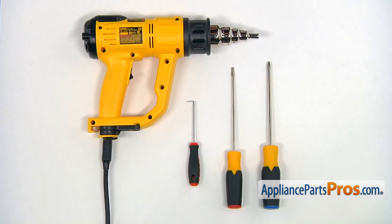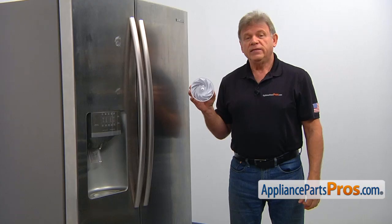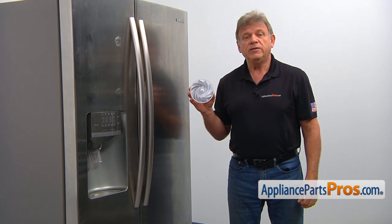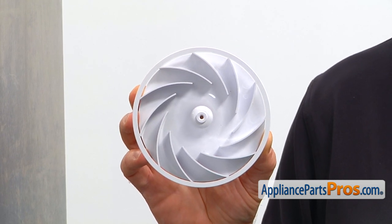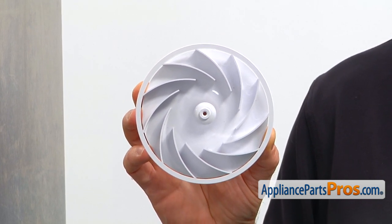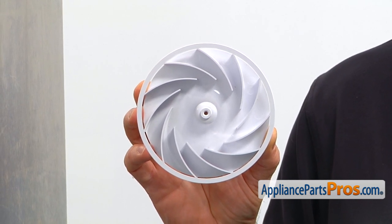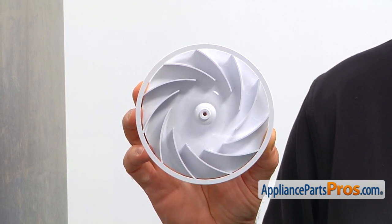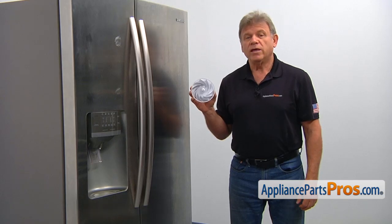For this job, we're going to need a Phillips and a flat blade screwdriver, a pick hook, and a heat gun. When you open up the package, you're going to get a new fan blade. This fan blade is located inside the freezer compartment behind the rear panel. It circulates air through the evaporator coils and through both the freezer and the refrigerator compartments. The main reason for the fan blade to be replaced is if it breaks loose of the evaporator motor shaft, causing noise and weak air circulation.